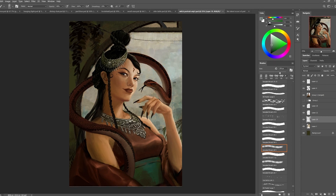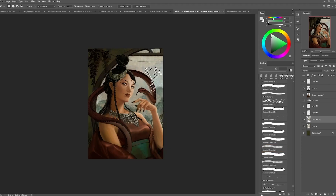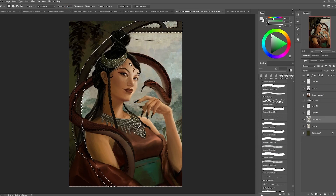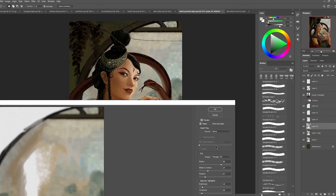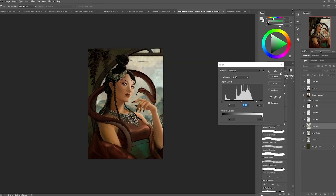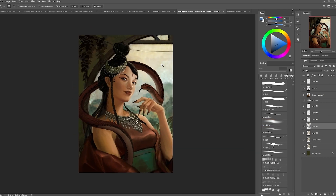I wanted some natural background but also very blurry — I didn't want any distraction from the background. The purpose is really there to help you focus on the character. I just wanted something simple. I thought it would be cool to have some mountain area and then I just added some color adjustments. Nothing super fancy or complicated, just some natural background.